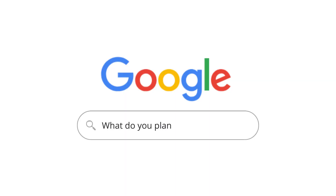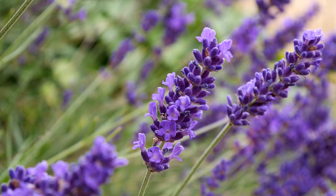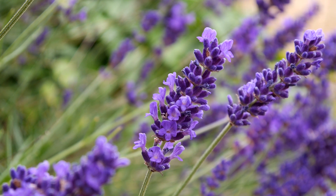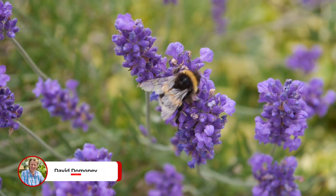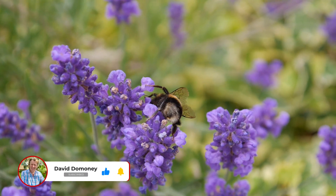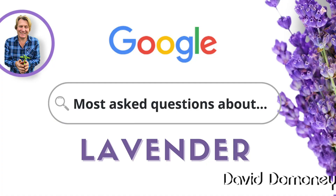What do you plant with Agapanthus? They stand out well against a backdrop of ornamental grasses. Lavender is another good companion plant because they have similar growing requirements and, of course, many varieties of both plants also share purple in common. If you want to learn more about lavender, I've also done Google's most asked questions on that beautiful plant.